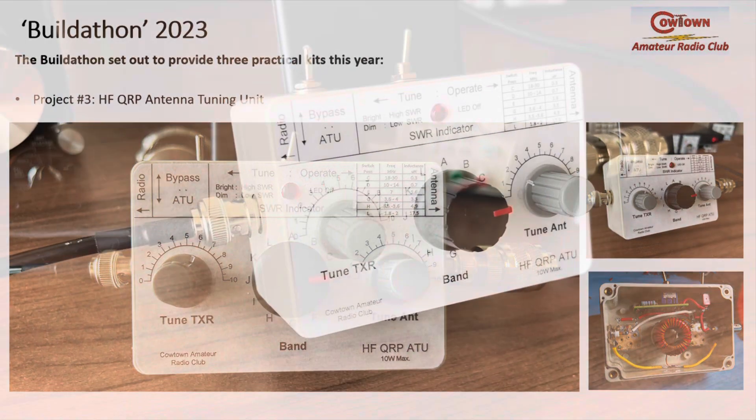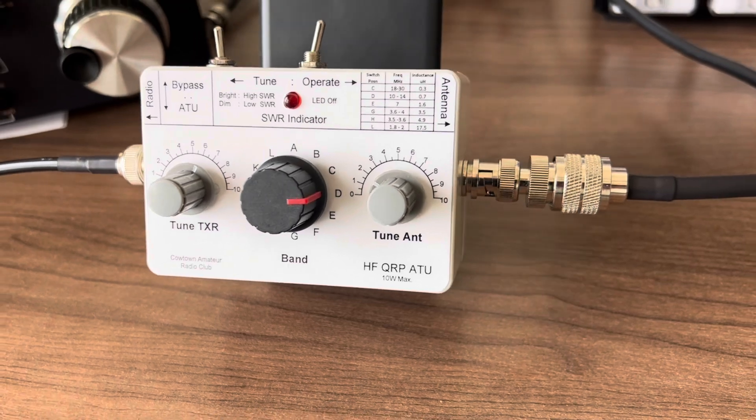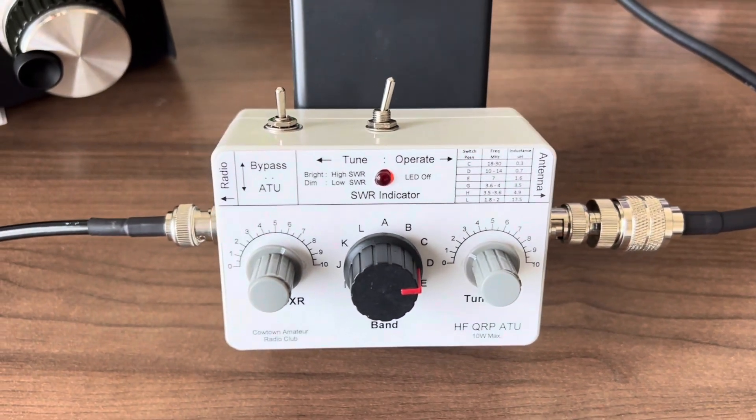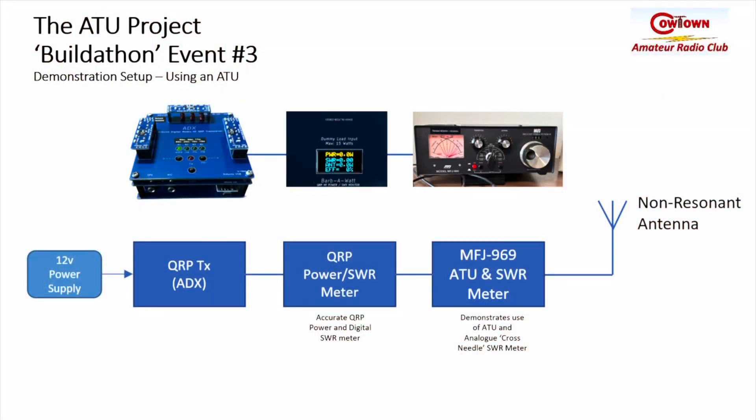Here's a close look at it — you can see it's a fairly attractive unit housed in an ABS housing and well presented. To demonstrate the use of an ATU, I've connected a non-resonant antenna through my MFJ969 to highlight how an ATU is able to tune that antenna and illustrate the impact using the analog SWR meter.